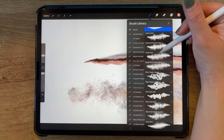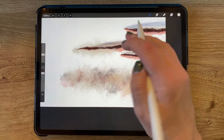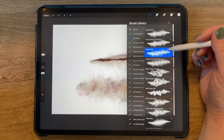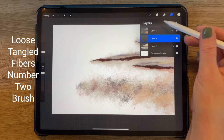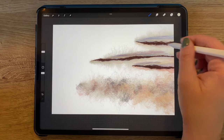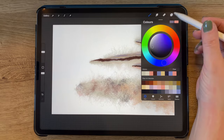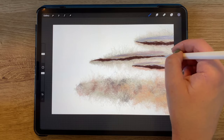Now I'm switching to a brush called tough fluff and choosing an off-white color, and with this brush, I am adding fluffy fibers to each of the lines. In this way, I'm continuing to build up the depth and texture. Still in an off-white color, I'm now switching to my loose tangled fibers number two brush, adding even more texture. Now I'm choosing a gray color and selecting the brush called Barely There Fibers in order to continue building texture.